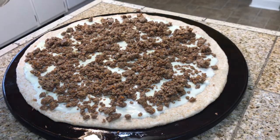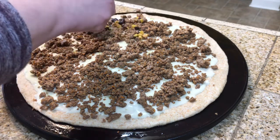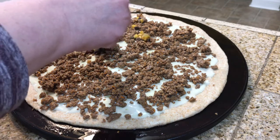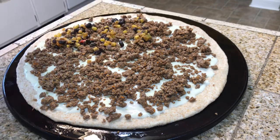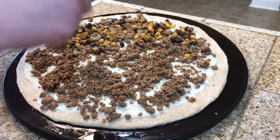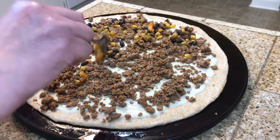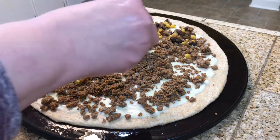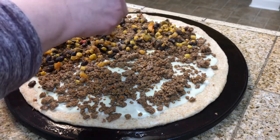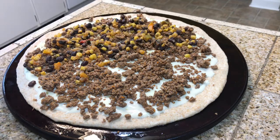I've got my taco meat all spread over, and I have leftover black bean and corn salsa. This is optional — you do not have to do this, you can just use the taco meat and it would be fine — but I'm going to add the black bean and corn salsa. I'm only going to do half because my son doesn't care for the black beans as much.